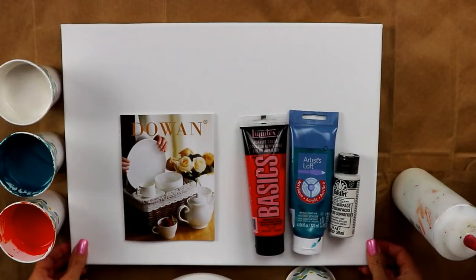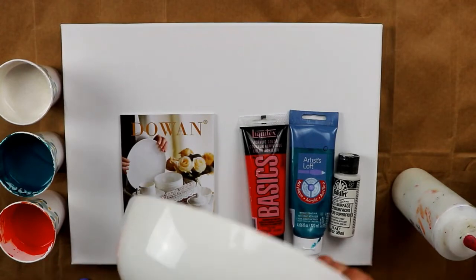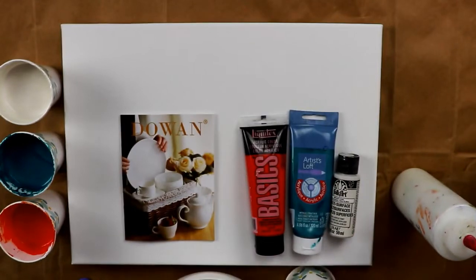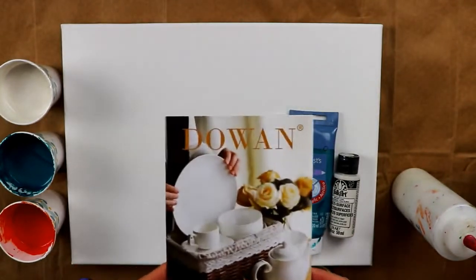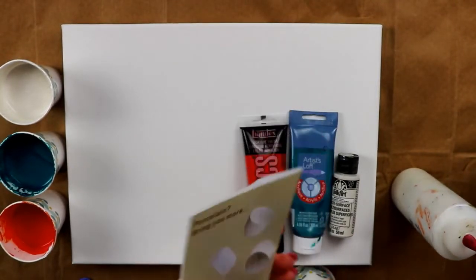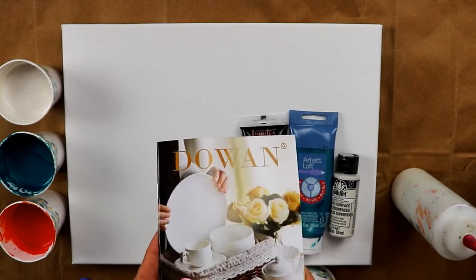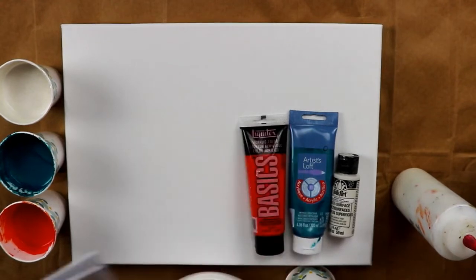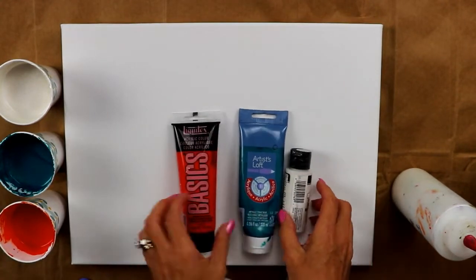Hey everybody, today I'll be working on a 12 by 16 canvas but I will also be pouring on this porcelain bowl. I was recently contacted by Darwin — their company makes porcelain dinnerware and they asked if they could send me some products to pour on, so I said yes. I do have my colors picked out here in front of me.